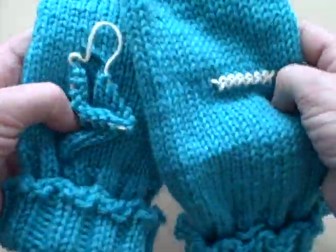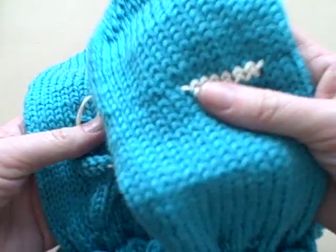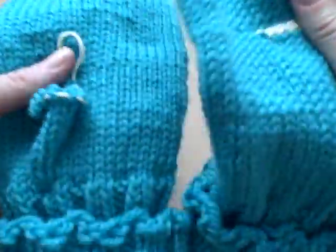We are at a very exciting stage of your mitten knitting — the thumbs.